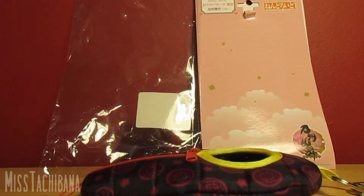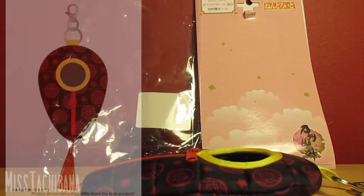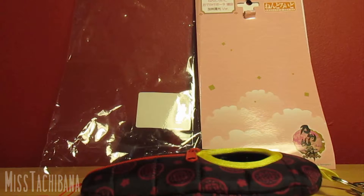Hi guys, today I'm going to be doing my very first review - maybe not my last, I don't really know. This is my second or third video. Anyway, today I'm going to be doing a review of the nendoroid sleeping pouch, and this is the Kashuu Kiyomitsu version from Touken Ranbu.